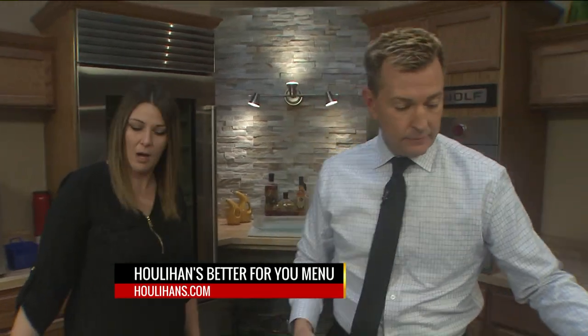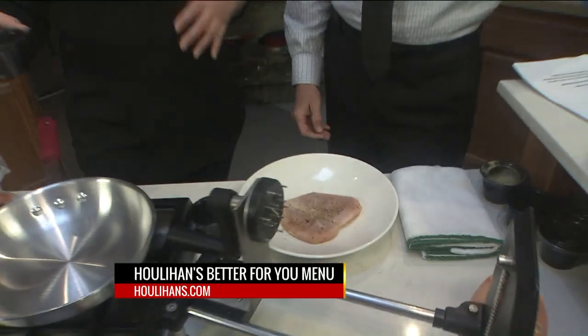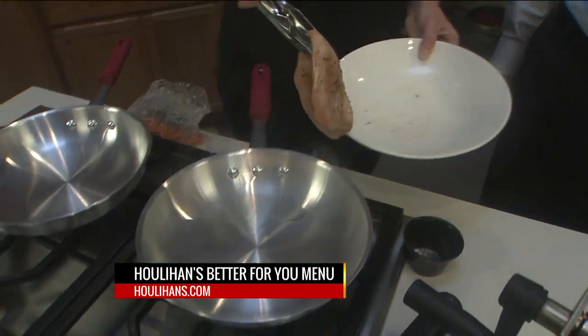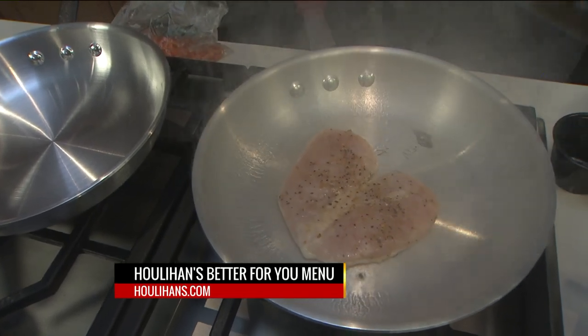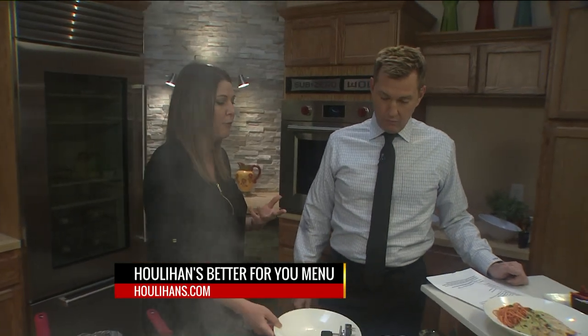Let's get cooking, Katie. So first we've got our chicken breast — we've seasoned this. We're going to just pan sear this. It's only about two minutes per side, just to get a nice brown color on it. And as that's searing, two minutes per side, then we're going to put that in the oven for about four minutes.